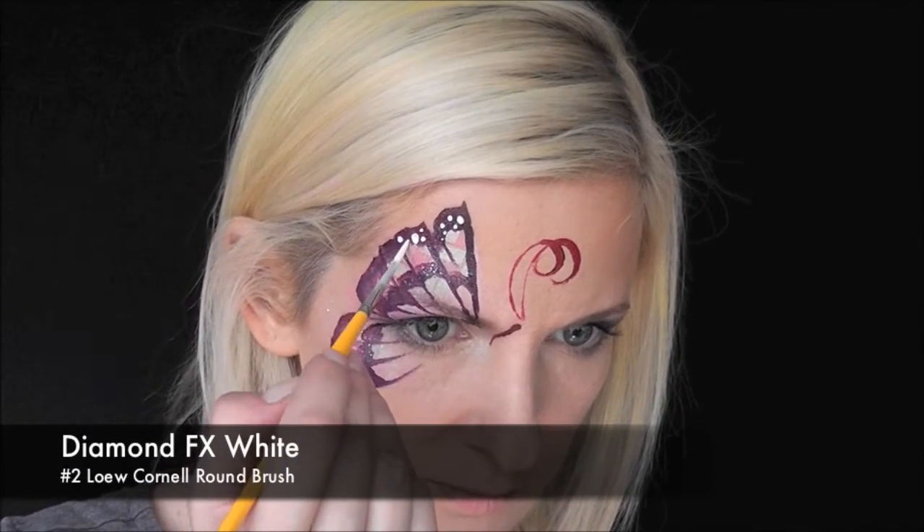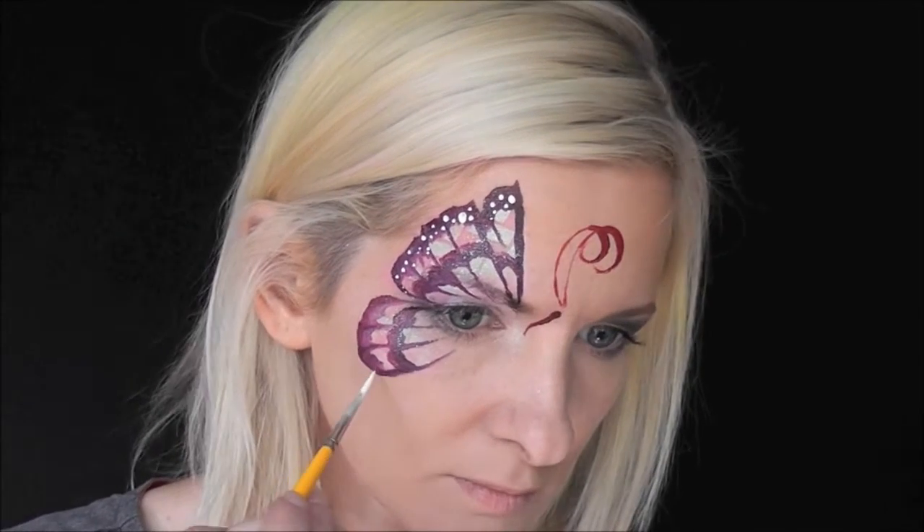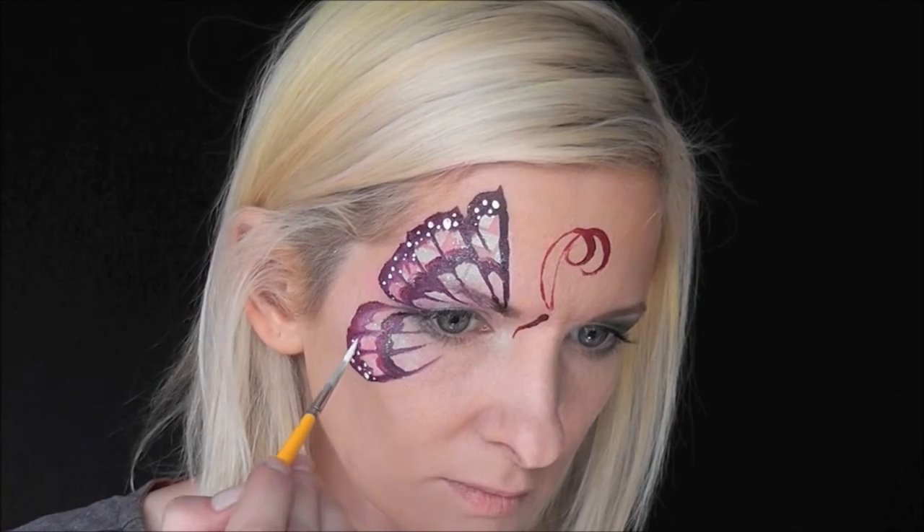Now I'll go in with some Diamond FX White, well loaded on a brush, and just vary your brush pressure to make different sized dots along the edges.